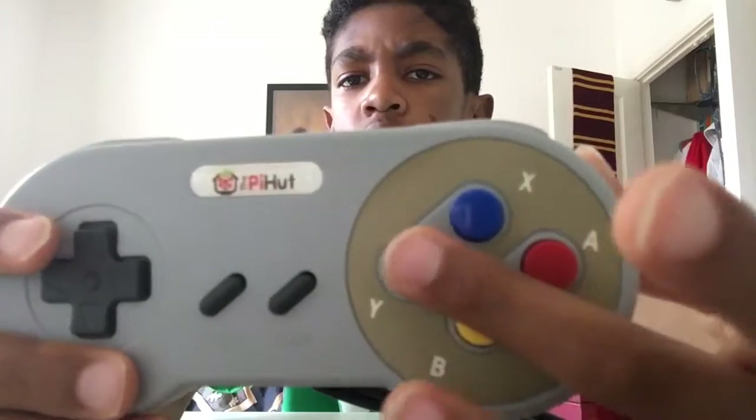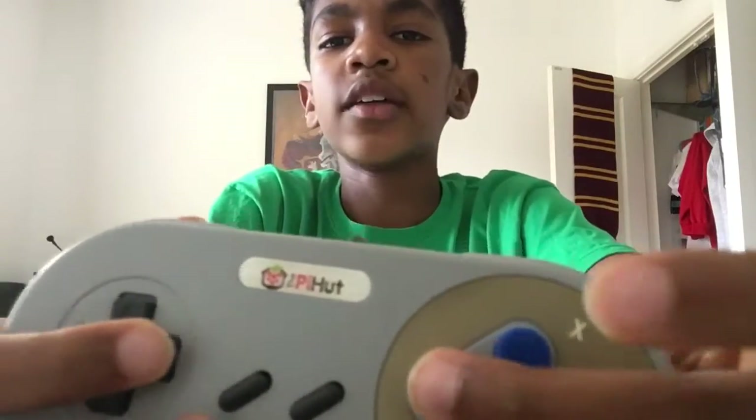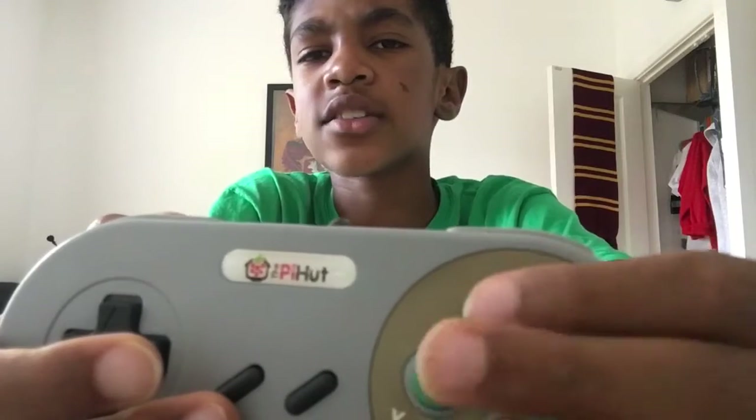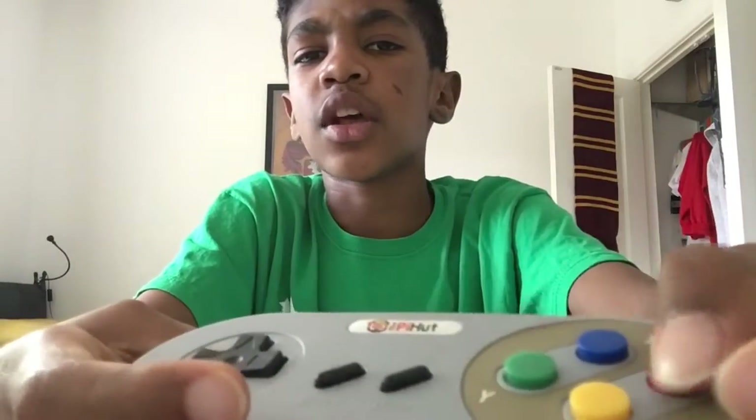When looking at the way the buttons are placed, it's like a normal Nintendo controller, but the way the buttons feel is a bit weird. They're not smooth, and when you feel them you feel the edge — it's a little bit sharp. If they could have sanded that down or softened it, it would've felt better. The A and Y buttons go down perfectly, but re-feeling it, I prefer the X and Y buttons. The A and B buttons are soft-ish — they go down easily.